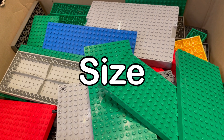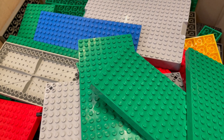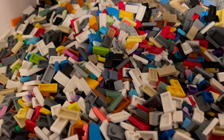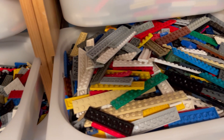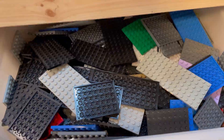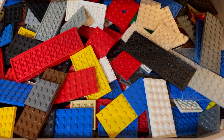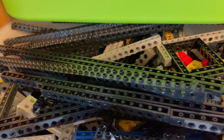By size. Sort LEGO bricks by size, especially if you have a large collection. This can help you quickly find pieces based on their general dimensions. That's how I sort plates, for example. I have larger plates here — these six-stud-wide plates are here, and then four-studs-wide in this bin. When I get so many pieces of one type that they can fill a bin of their own, that's when they get their own bin.